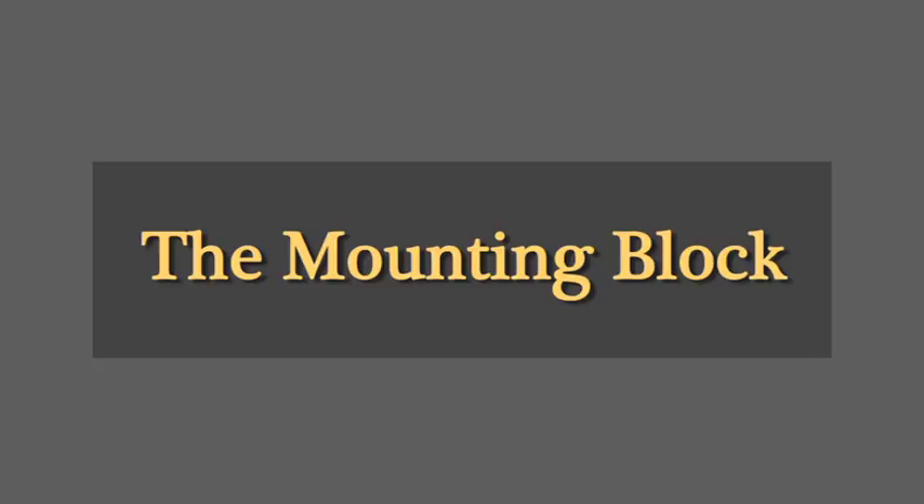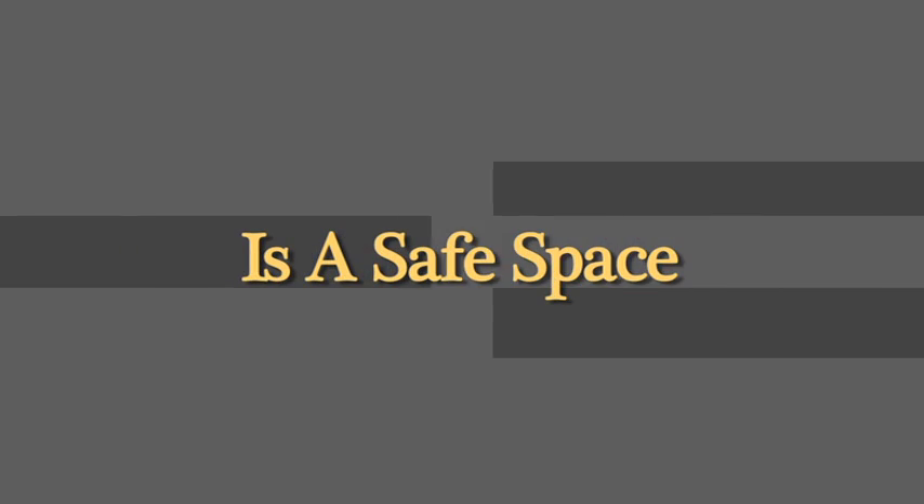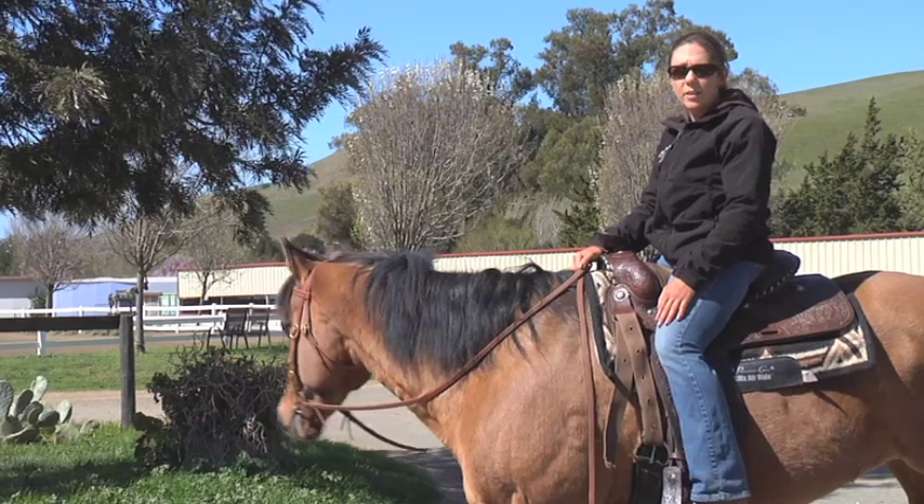After I mount my horse, I like to sit and keep my horse in park. I don't want my horse to think the mounting block is automatically a sign of work. I want her to think the mounting block is a safety point and a place where we relax and rest, so she'll be calm and quiet and have a clear mind.